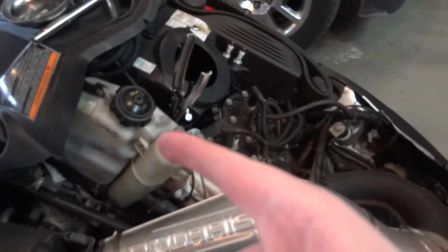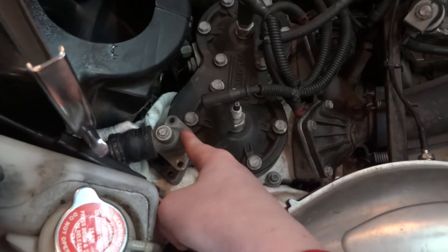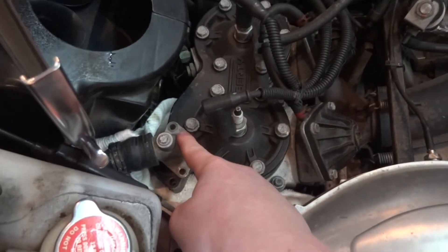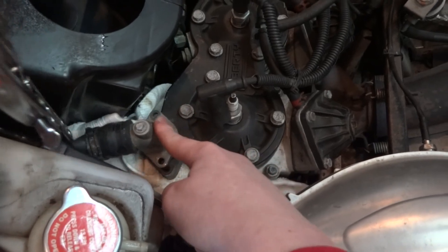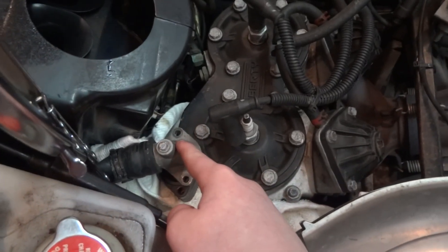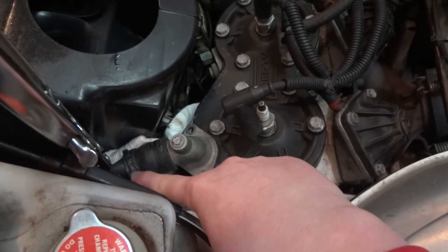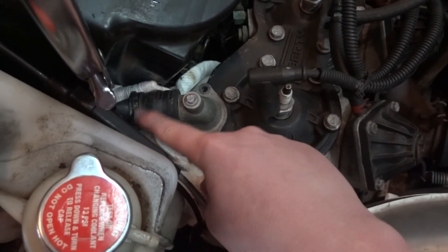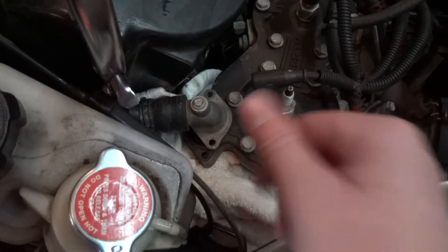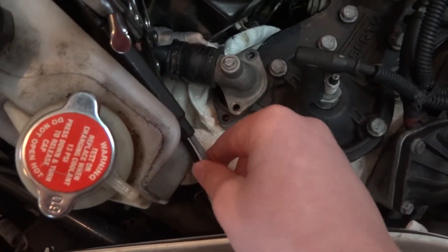Alright, so with your hood open and ready to go, first you're going to want to pinch off the line that goes to your thermostat. The thermostat is on top of your engine — at least for me, this is a 2007 Polaris Switchback. You want to pinch off that hose; you don't necessarily need to take the hose clamp off, but I did anyway.